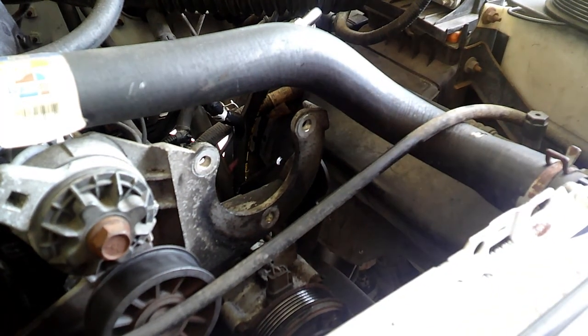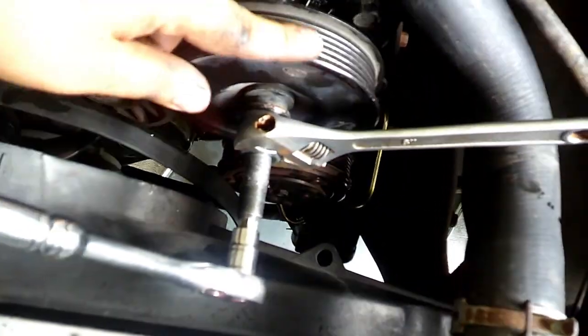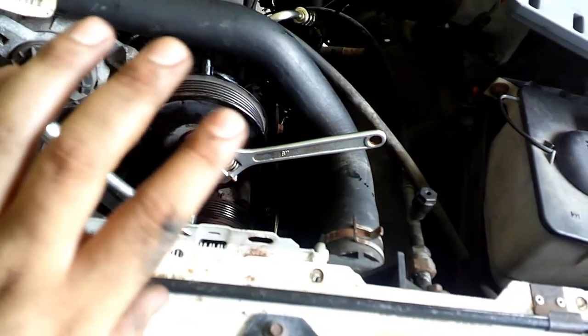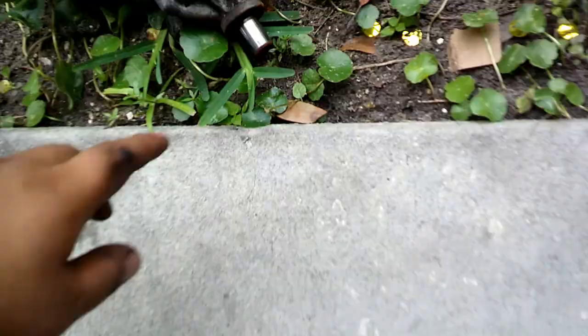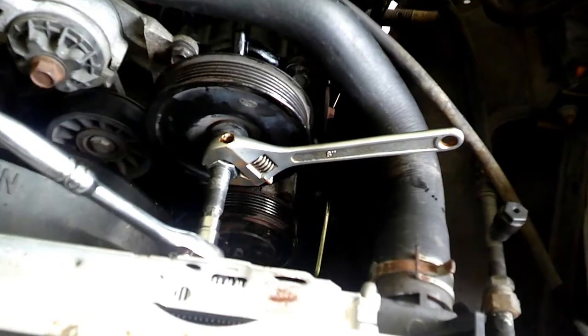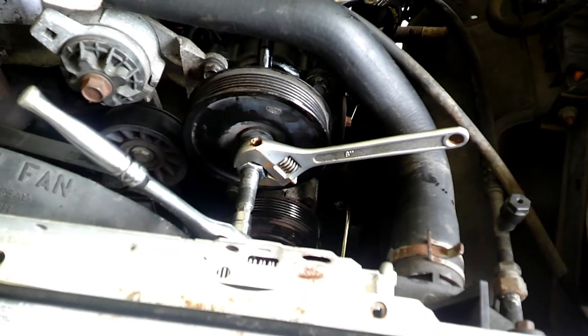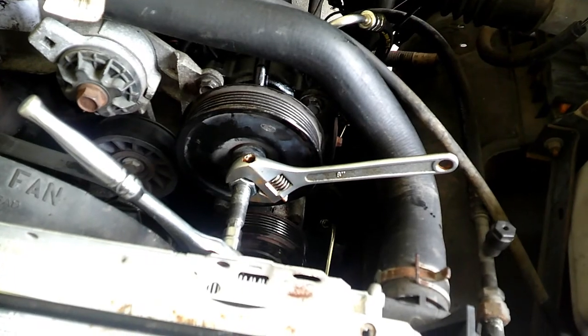This is the setup I'm using — holding the bearing that sticks out and pushing the whole pulley in. It's going in pretty smooth. I put some anti-seize on the bearing part right here, just to help it go in a lot better. It's slowly going in — that's a good thing it's going in smooth.